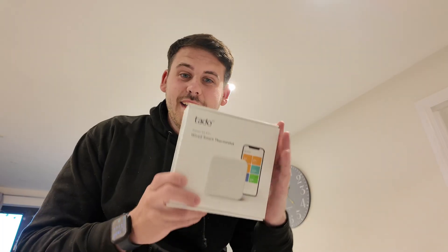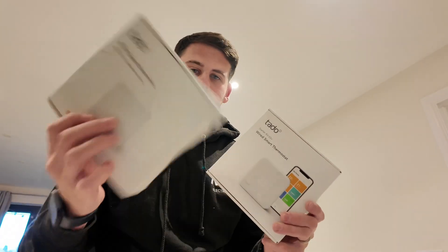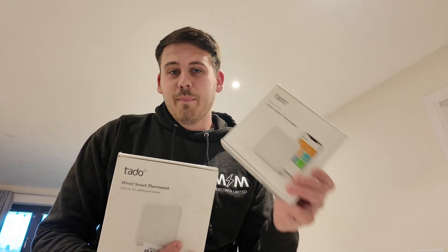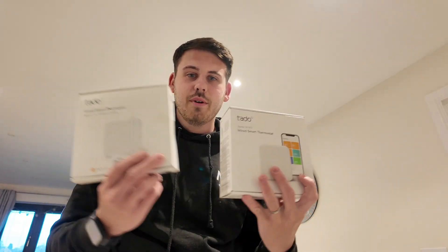The Tado system, if you don't know what this is already, is a smart thermostat system. We've got the starter kit wired system, as they've already got wired thermostats in this property, and then we've also got an additional one because they've got two zones. Zone one covers pretty much the whole property - the living, dining area, kitchen, bedroom one, and bathroom. Zone two is just the main master bedroom.